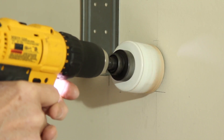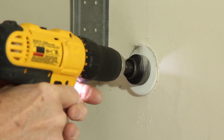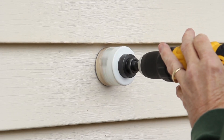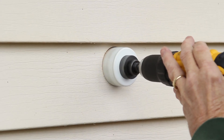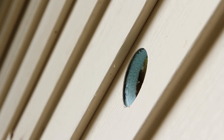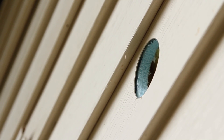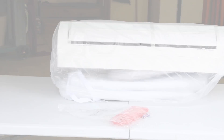Next, you will need to use the 2-3/4-inch hole saw to drill a hole through the wall. If drilling through brick, concrete, or stucco, we recommend using a hammer drill with a 2-3/4-inch hole saw suitable for that material. This is where the refrigerant lines, electrical wire, and drain line will pass through the wall. It's important to note that when drilling the hole, position it at a slight downward angle from inside to outside to ensure proper drainage of the indoor unit.